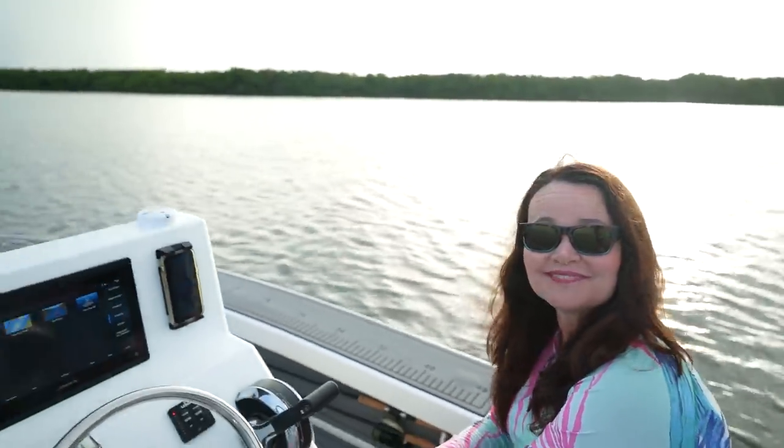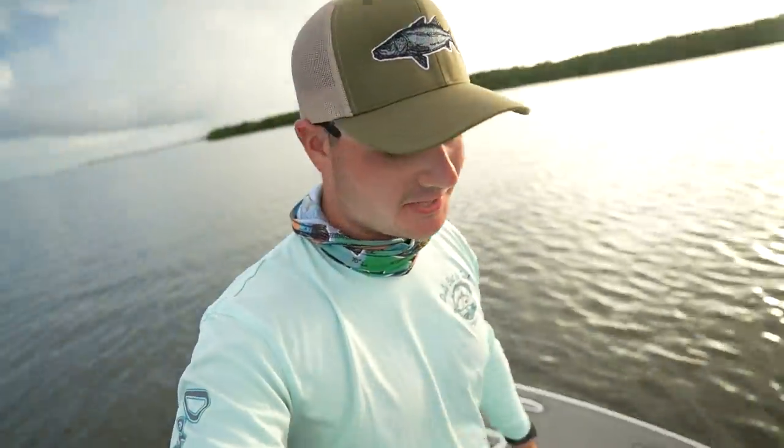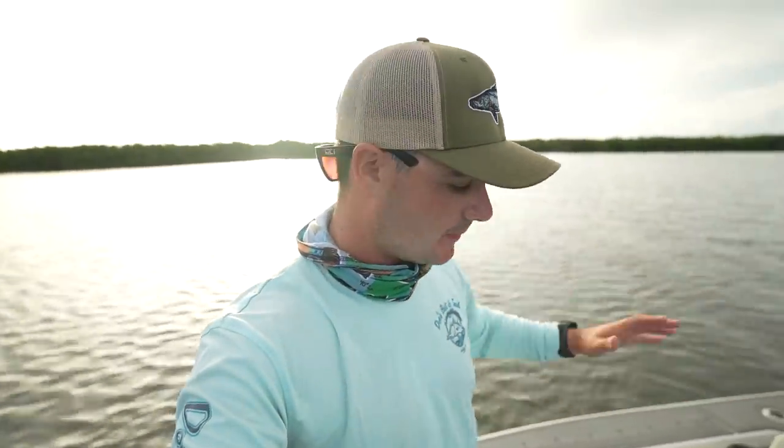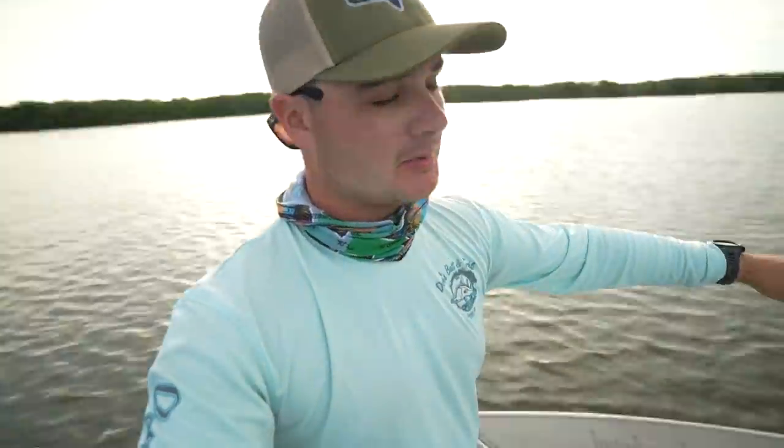If you guys are not aware, maybe you missed my last video or you don't follow me on Instagram — I'd recommend following me at Justin underscore Menendez. I got a new boat, courtesy of Tarpon Boatworks. This is the Tarpon Bay 19. It's got a Mercury 175 on the back, Minn Kota Ulterra up front. It is an absolute beast — a 60 mile per hour boat that floats in 10 to 12 inches.